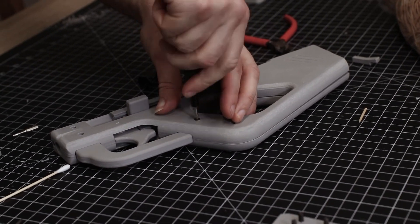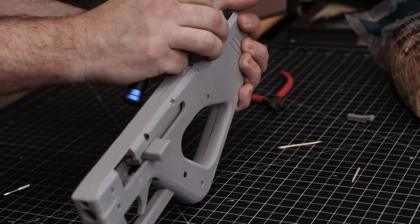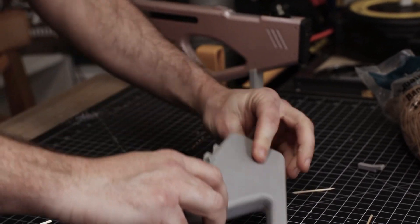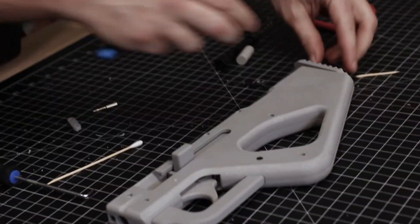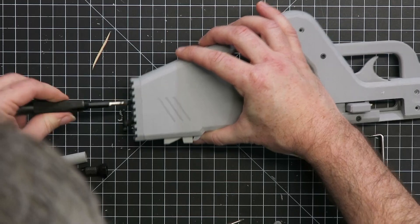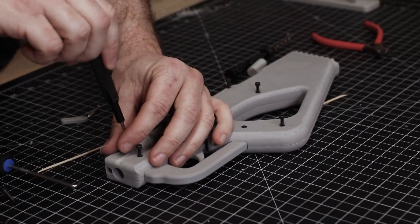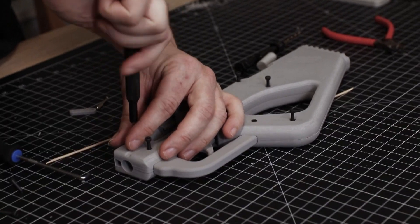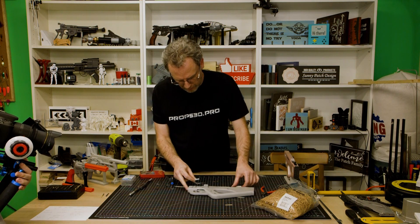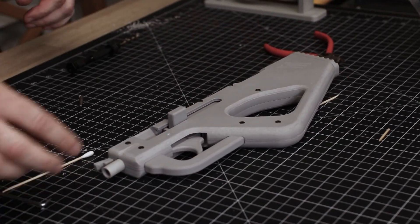Now to the back. That one's in, that one's in, they are all in. Last two parts — slide that in, that in, and we're done.